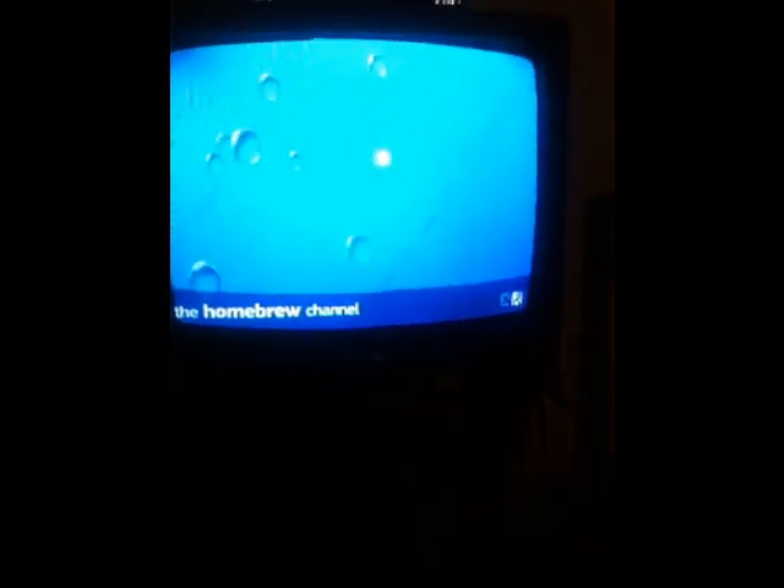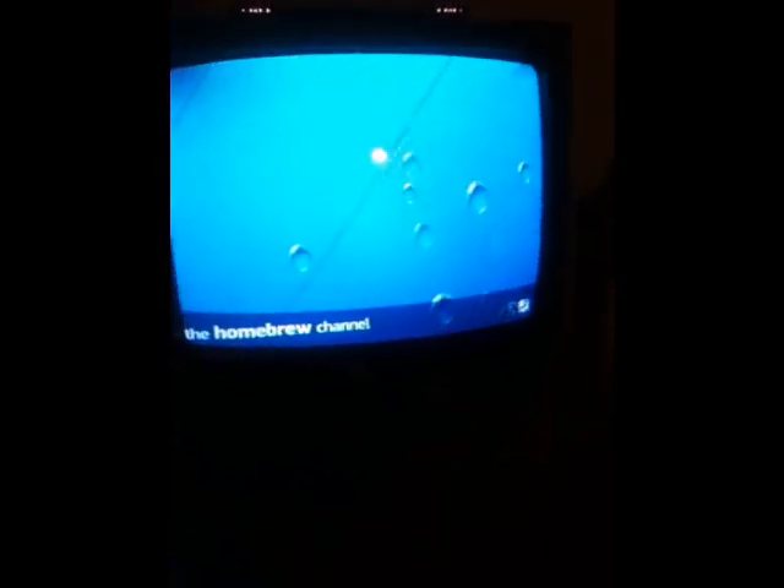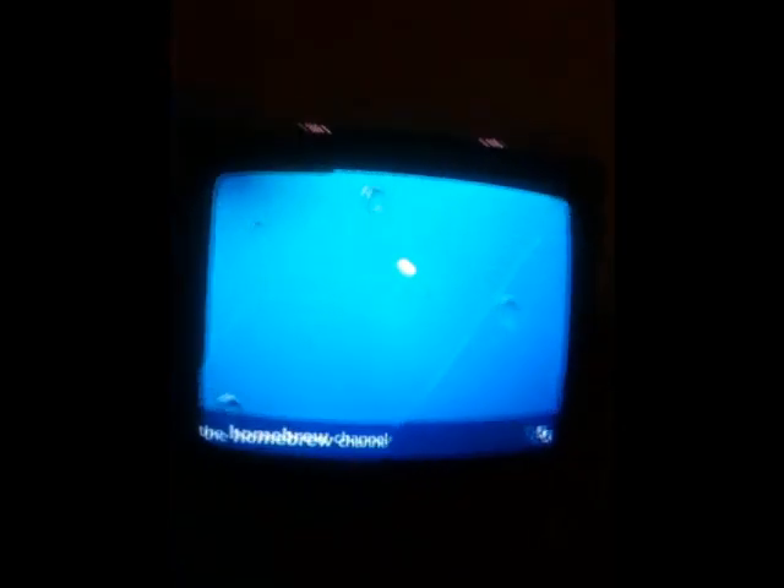This is your homebrew channel, just like the first video I made. There's nothing here — you can click the bubbles, it's kind of fun. This next part should be the same as the first video on how to get the installer. That's how you put the homebrew channel on your Wii. I might make a video later on how to put the browser installer on it again. Thanks for watching and please subscribe — thank you very much.